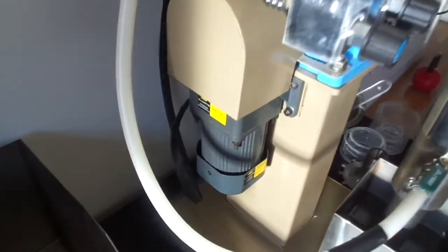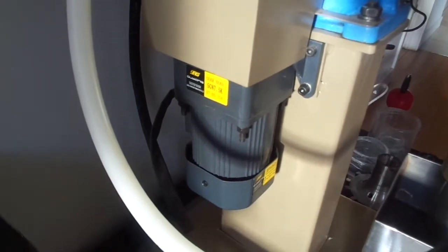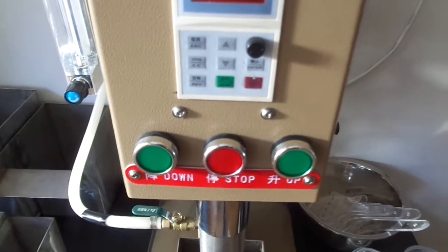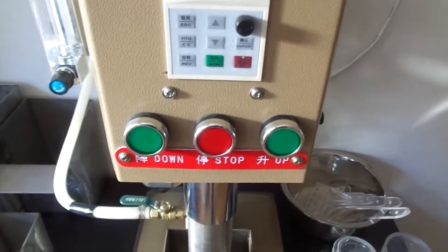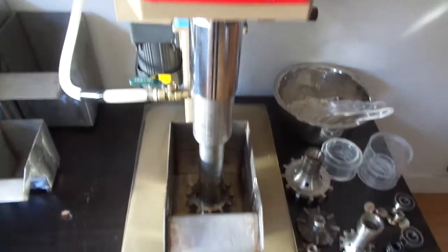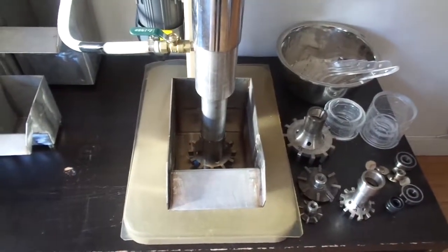This one, instead of a straight-up arm to lift, has this wheel which is also powered with a little motor — when you push up or down, this will go up or down. I'll cover that in the next video. It comes with all the tanks: stainless steel tanks.